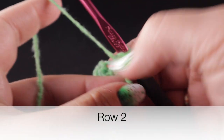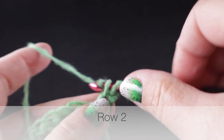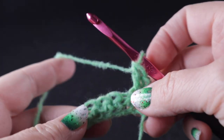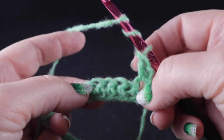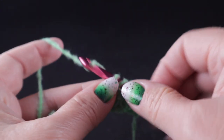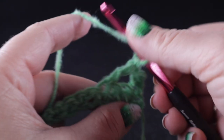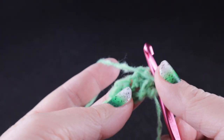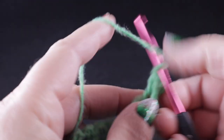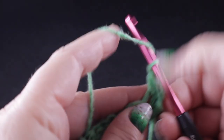To begin row two, we're going to turn and chain two. We're going to work a double crochet in that very first stitch. After that first double crochet, we're going to prepare to work a treble crochet — we're going to skip the next three stitches, one, two, three. In that fourth stitch, we work that treble crochet. Now working behind this stitch, we're going to work double crochets in those three stitches that we just skipped.